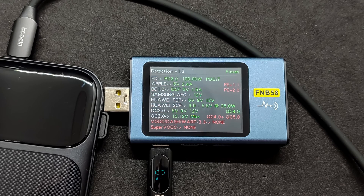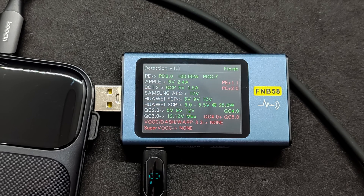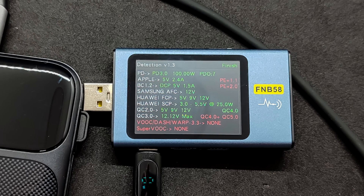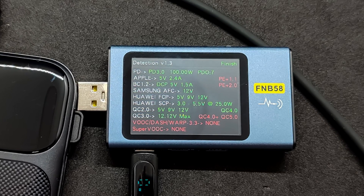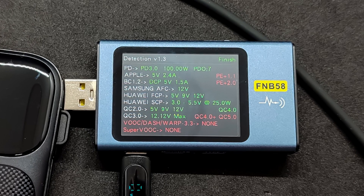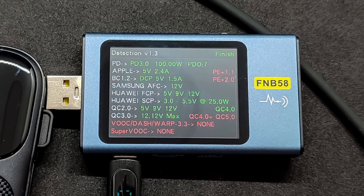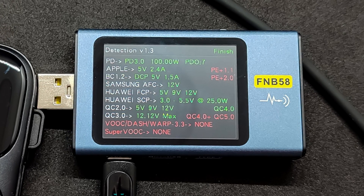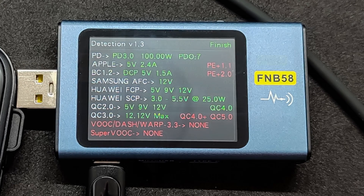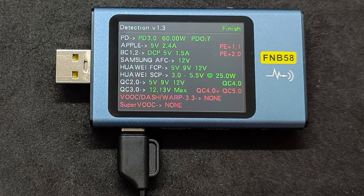USB-C port: Power Delivery version 3.0, maximum power 100 watts, 7 PDO profiles. Apple charging at 5 volts/2.4 amps. Battery charging 1.2 at 5 volts/1.5 amps. Samsung AFC: only 12 volts. Huawei FCP: 5 and 9 volts. Huawei SCP: 3.0 to 5.5 volts, maximum 25 watts. Quick Charge 2.0: 5, 9, and 12 volts. Quick Charge 3.0: up to 12.11 volts. Quick Charge 4.0/5.0, VOOC/Dash/Warp, and SuperVOOC: not supported. The built-in USB-C cable supports the same protocols, except the maximum power in Power Delivery mode is 60 watts.